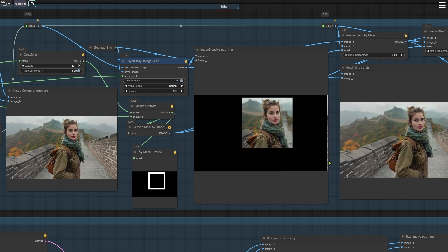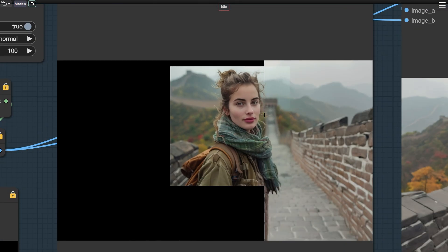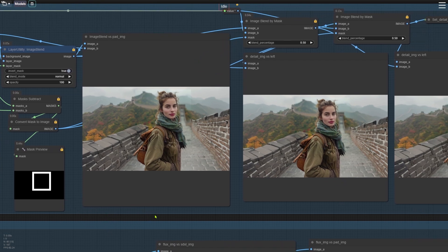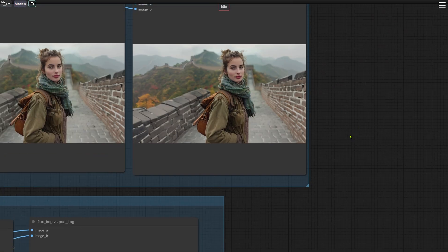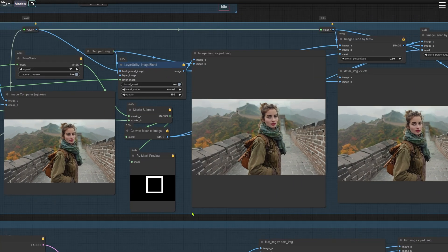The first step to recovering the details is overlaying the original image using the Image Blend node onto the image that's been painted with SDXL. While the details of the original image remain intact, there's an obvious seam around the edges. To get rid of that seam, we create a mask based on the outline of the original image. Then, using the Image Blend by Mask node on the right, we blend the two images using that mask. With the Image Compare node, you'll see that the seam becomes much less visible. We blend again on the right side, and by this point the seam has almost disappeared. If there's still a noticeable seam, you can repeat the process a few more times. If some fuzzy seams remain, you can fix them by repainting with the Flux model. You can also adjust the expand value of the group mask node to tweak the size of the mask.